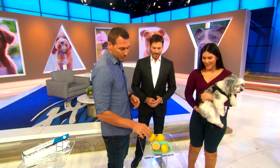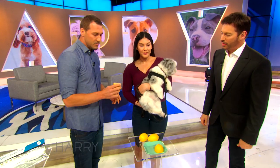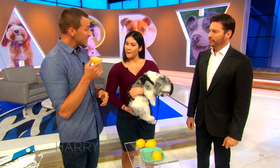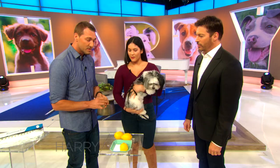Here's an old trick I used to do a long time ago. This right here is lemons. Dogs can't stand them — to them it's very bitter. There are products on the market that replicate this taste, but I like the more organic approach.